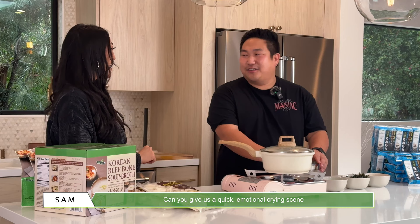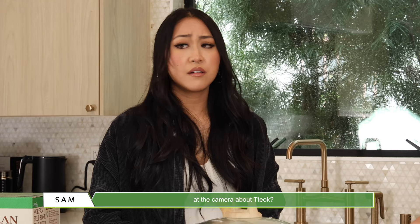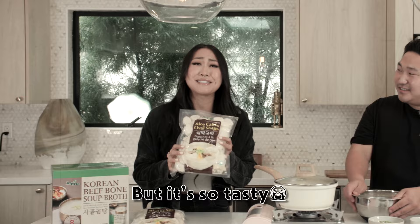Are you manifesting some kind of movie? Would you want to be in a K-drama, possibly? I could — I can cry, I can get dramatic real quick if I need to. Wait, can you give us a quick emotional crying scene at the camera about tteok? But... it's so tasty! Yes! Wow.